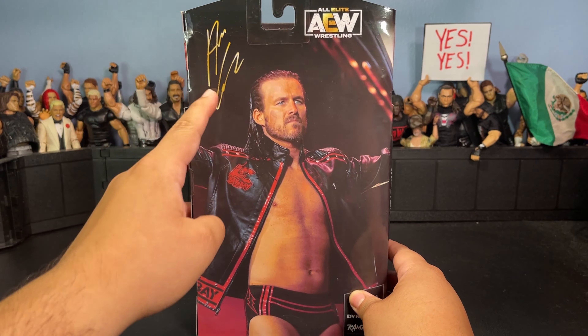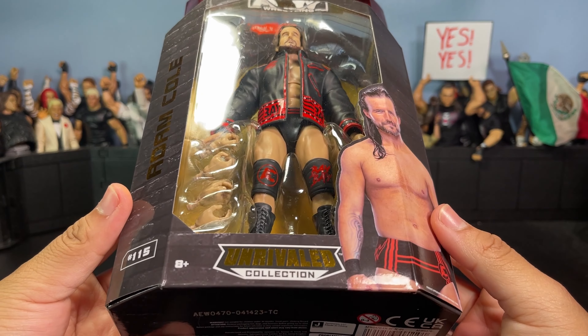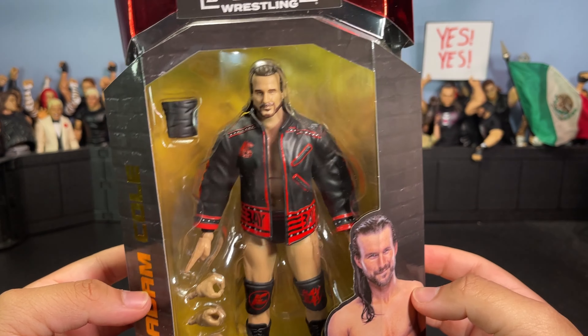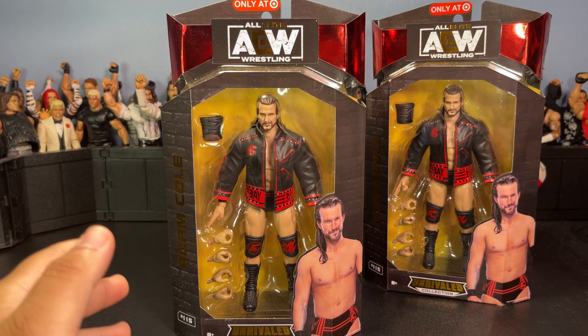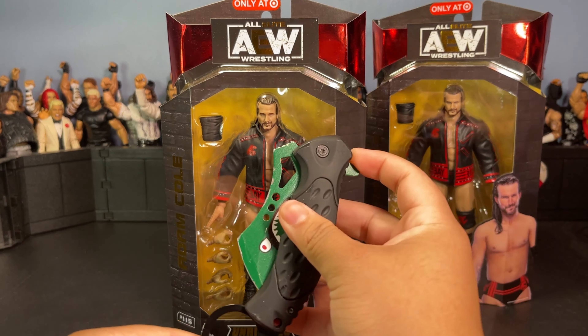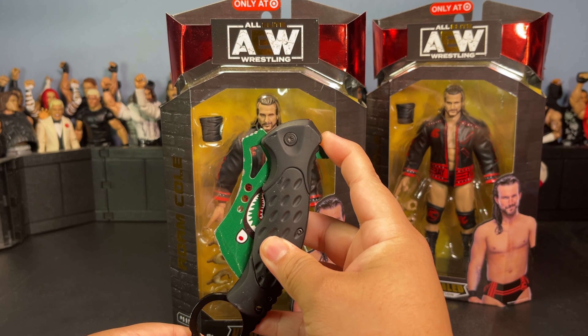I'm not gonna open both today, just this one here because this one has the worst packaging. Here's the back of the box — just a big picture of Adam Cole with his signature, and it shows Dynamite and Rampage. Nothing too crazy. I do like the metallic red that they use on the Target exclusives for the AEW figures. Adam Cole right there on the front of the box, and here is the figure in the box — Unrivaled, as you guys can see.